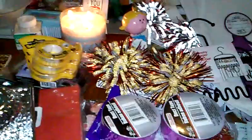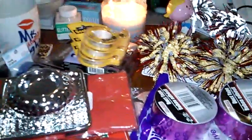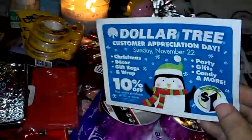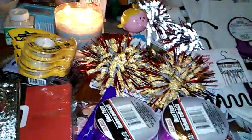I didn't go all crazy — kept it a little simple. Remember, if you guys have your coupons, make sure you get them, because last time they had these and I didn't have it, they didn't let me get the 10% off, and it's today only. So I wanted to share that with you guys. Thanks so much for watching, and I'll talk to you guys soon. Bye.